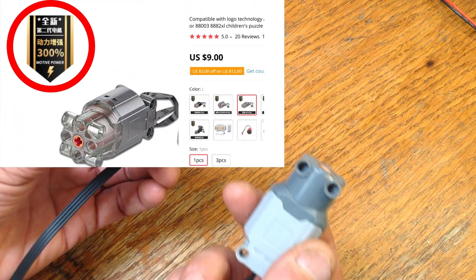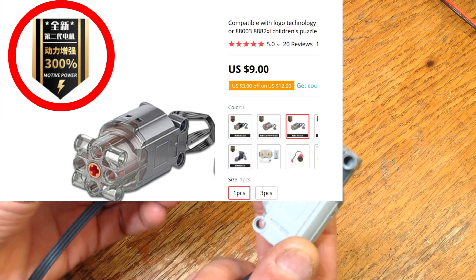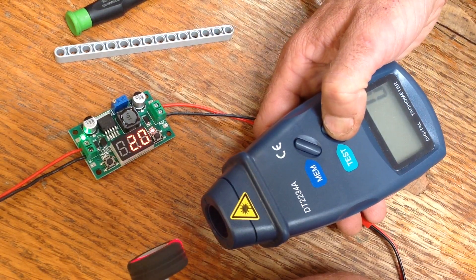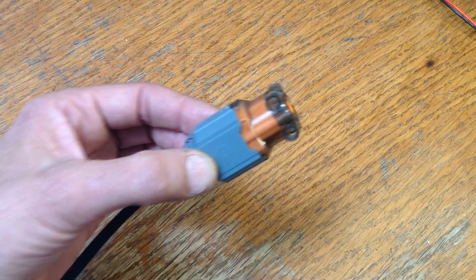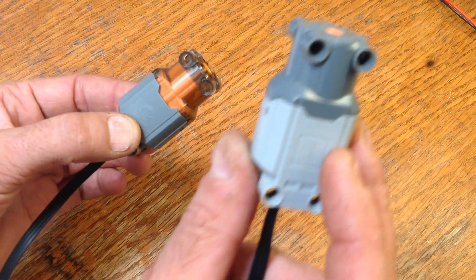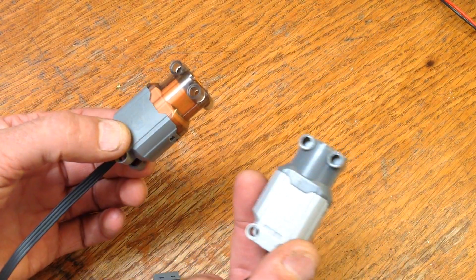This motor claims to have 300% motive power — is it really any better? I'll compare it with another motor. First I'll compare the RPMs at two different voltages, and then I'll compare the stall voltage as they push a gear train. Then I'll take it apart and compare the internals to a broken Lego motor that I've got laying around, and see if we can find any differences.